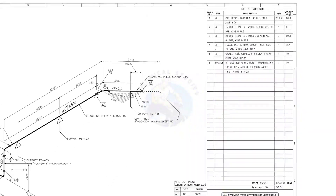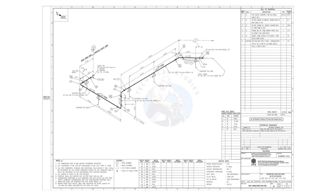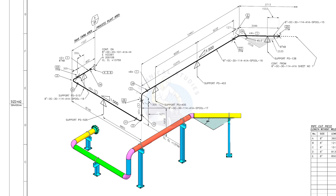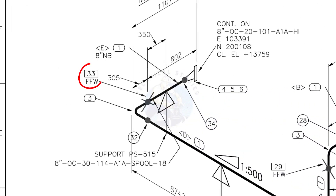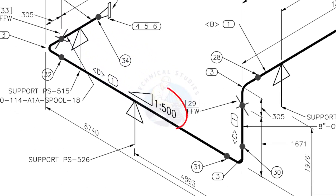Let us go to the drawing. There are 5 supports in this piping. You need to add an extra 150 millimeters on this pipe. This is a sloped pipe. The ratio of the slope is 1:500, meaning there is 1 millimeter of slope in every 500 millimeters of pipe length. For example, if the pipe length is 1000 millimeters, the slope will be 2 millimeters.